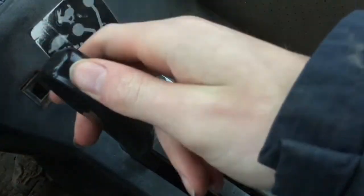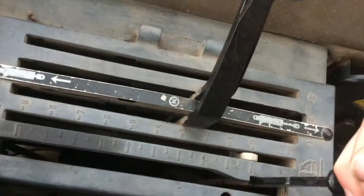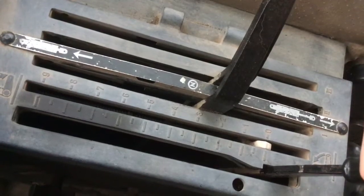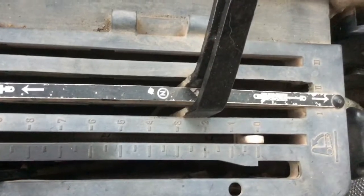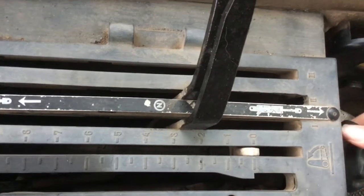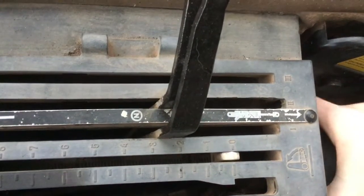And then you've got your links moving back here — you've got your links up just down here. That's all the way up there. And all the way down is just down to there. You've also got a little setting here — this just controls, let's say if you're plowing or something, you've got this little knob here and that will control it.